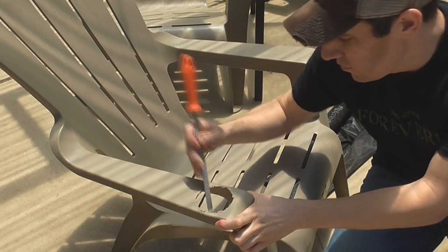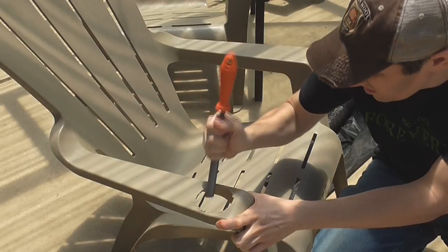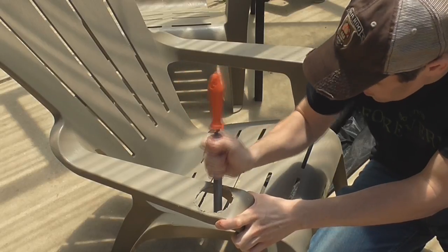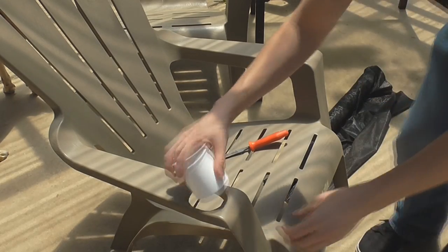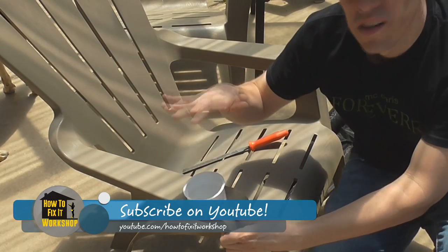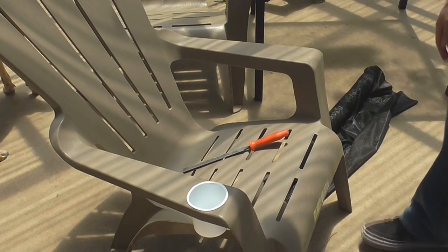Alright, let's get the file to remove any of these bumps. Okay, there we go. There's a cup holder.